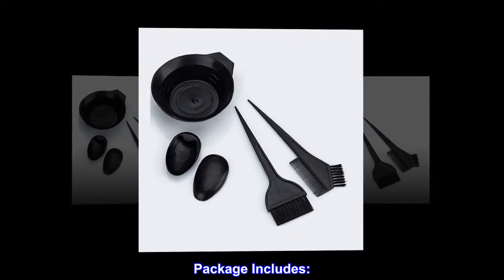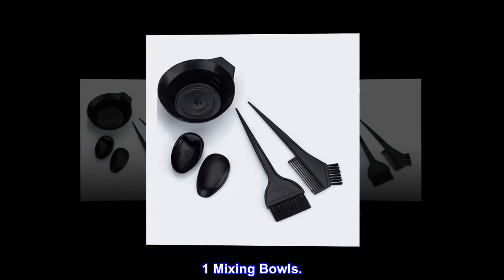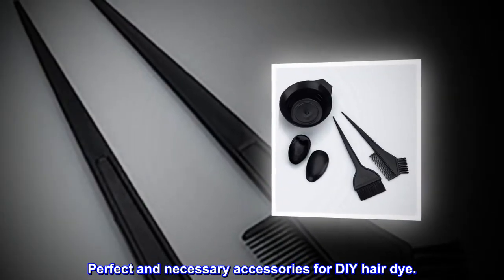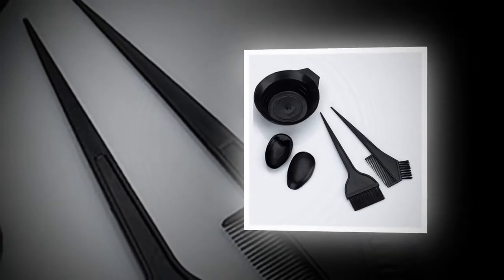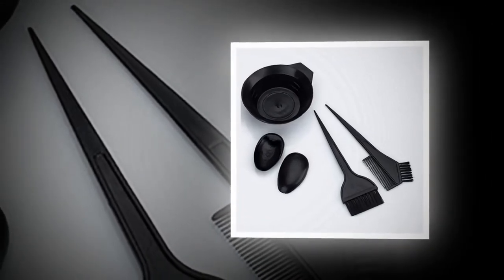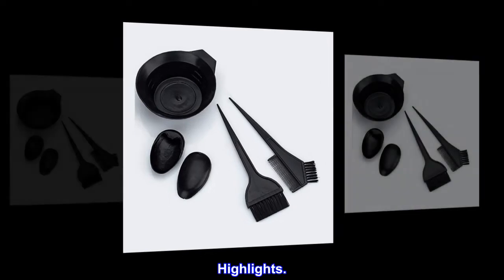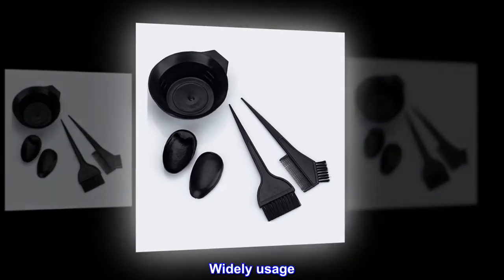Package includes: one large brush, one mixing bowl, and one hair dye applicator brush comb. Perfect and necessary accessories for DIY hair dye at home, salon, spa, hair dressing, micro braiding, foiling, highlights, and keratin hair treatment. Widely suitable for many uses.